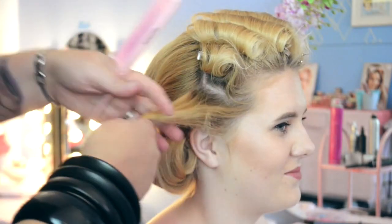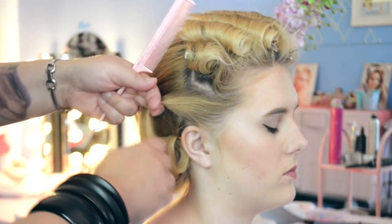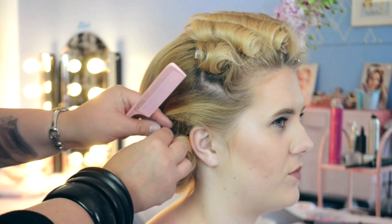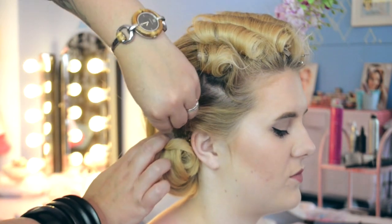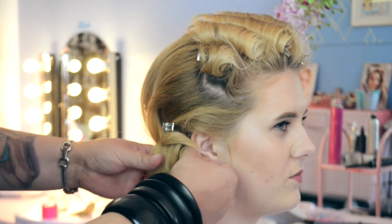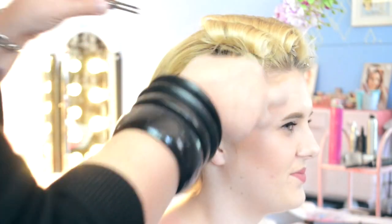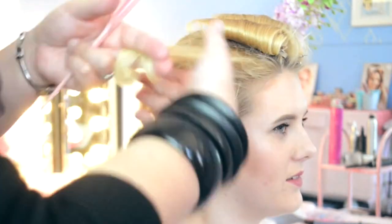Now we're going to unpin the two side curls and allow these pin curls to style and bring the back section in line with the front section that we're going to finger wave. We're sculpting with our fingers, seeing what the curls want to do. It's always nice to work with the hair rather than fight against it — you can find new fun things for these little pin curls to do. It's a really creative way of prepping the hair and seeing what you can build.